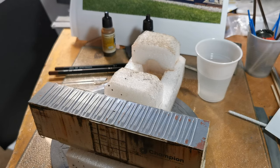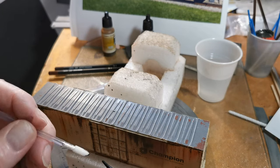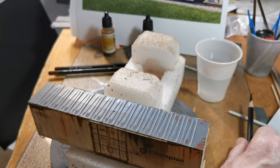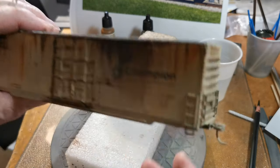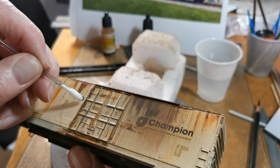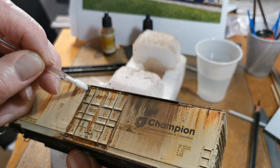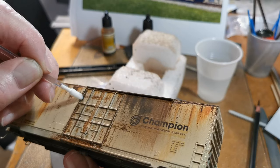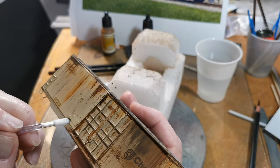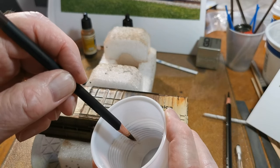Let's do some heavy rust on the doors and sides with the weathering pencils. Notice how I dip them in water and use a little makeup applicator.